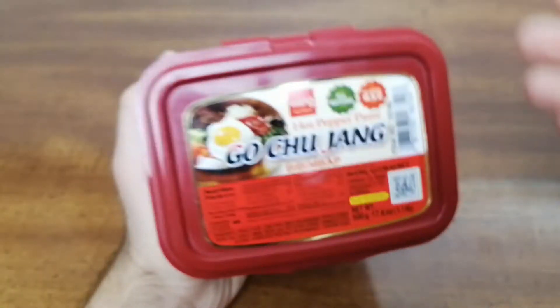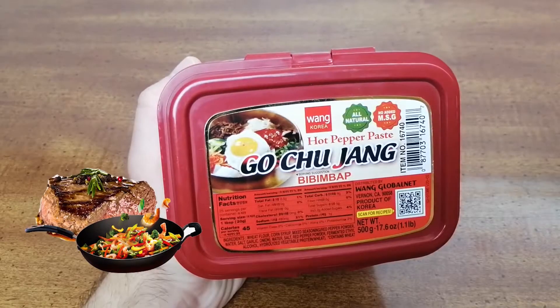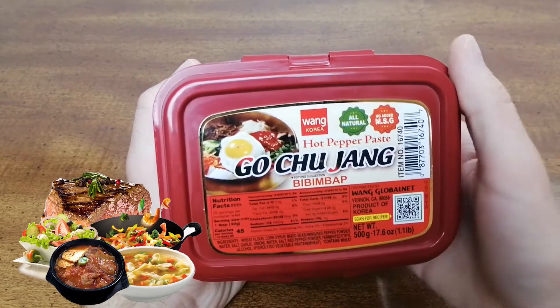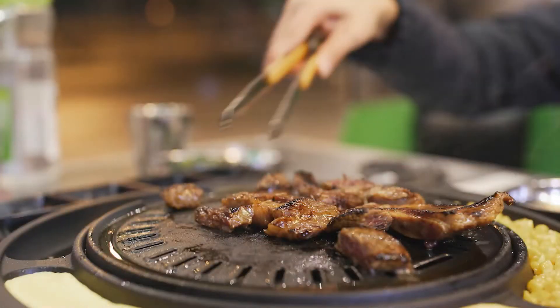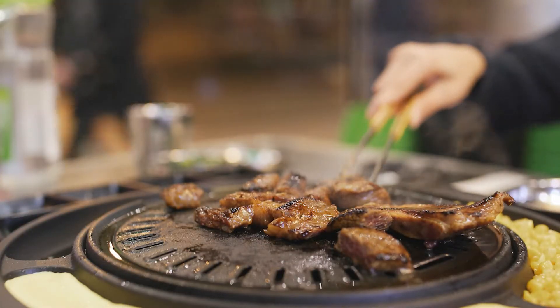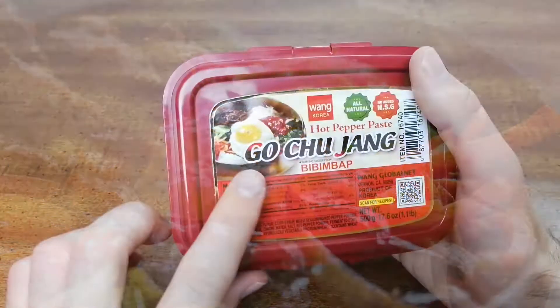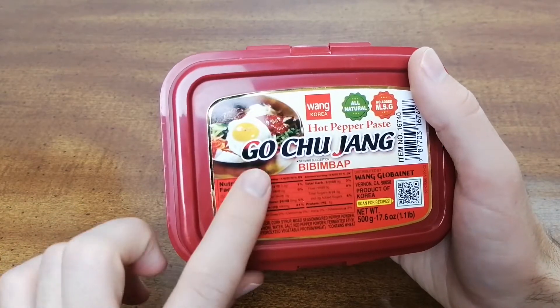Common dishes that are accompanied by Gochujang include stir fries, meat dishes, salads, stews, and soups. It is used extensively in Korean cuisine to marinate meat and as a condiment for dishes like bibimbap. It is also a base ingredient in other condiment pastes such as samjong.